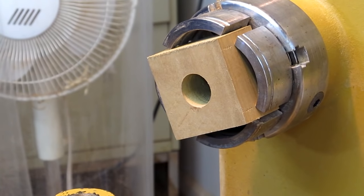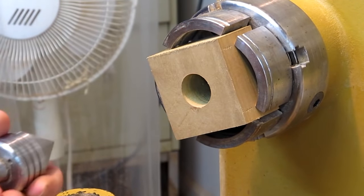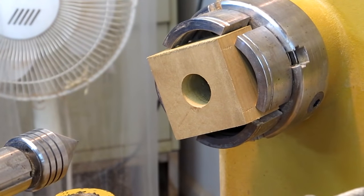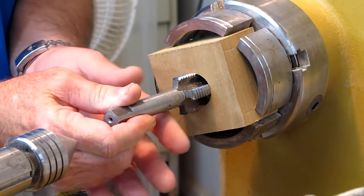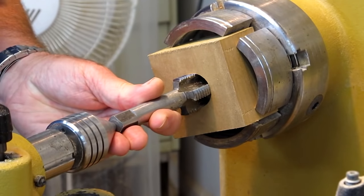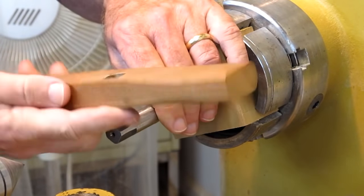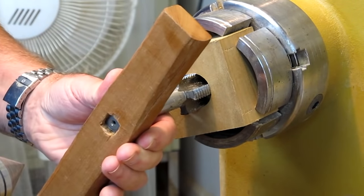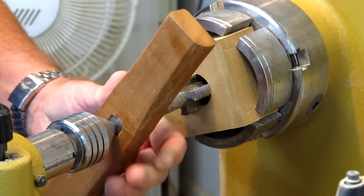Now we're getting ready to tap. The first thing I'm going to do is take a 60-degree cone and put it in my live center. I'm going to take my tap, center it, and use the cone just to keep it centered. I made a tap handle out of wood — nothing special. It has a square end on it, which makes it easier to turn and keep uniform pressure.